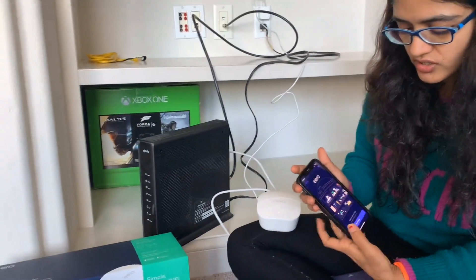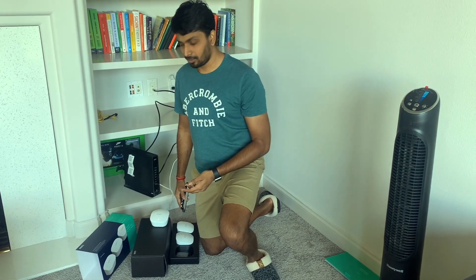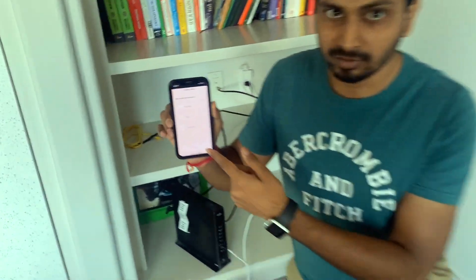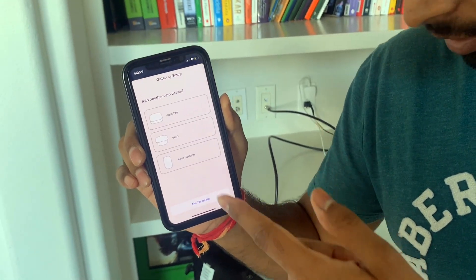The next step would be downloading the Amazon Eero app from your app store and proceeding with setup — it's ready for use. Once that is set up, the success screen appears, and the next screen is for setting up other devices. We have two more Eeros, so let's go upstairs and connect them.